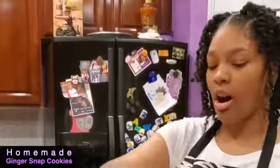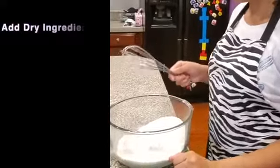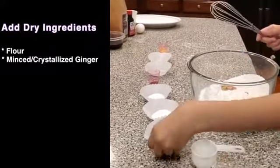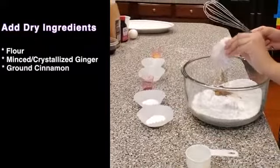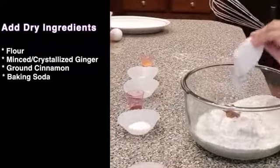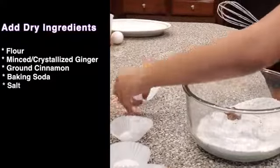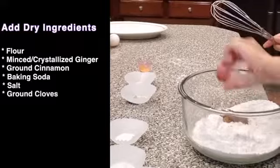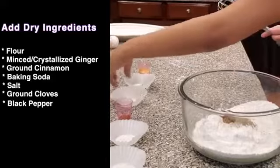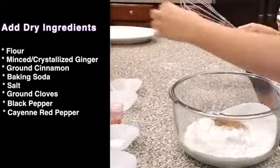Now I'm going to combine all the dry ingredients with this whisk. Adding to my flour, I'm going to add my crystallized ginger, my ground cinnamon, my baking soda, my salt, my ground cloves, my black pepper, and my ground red pepper.